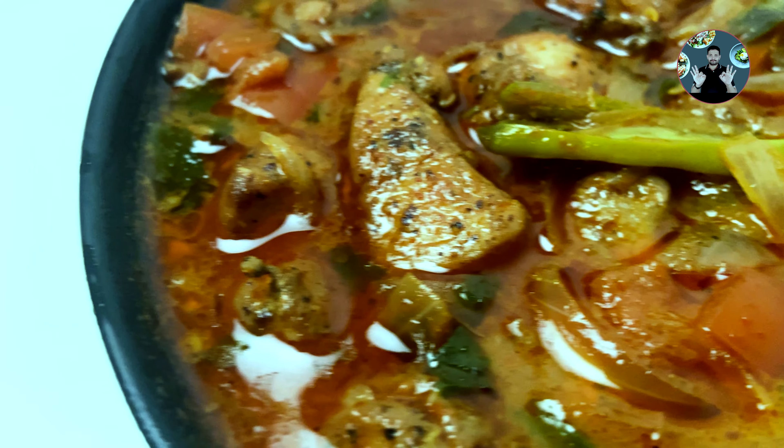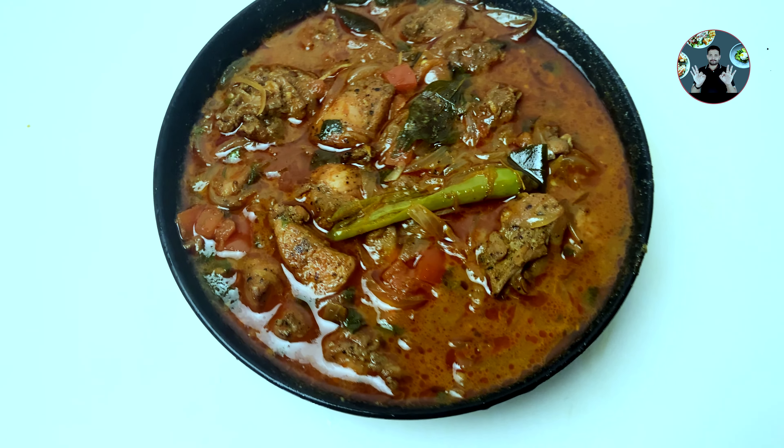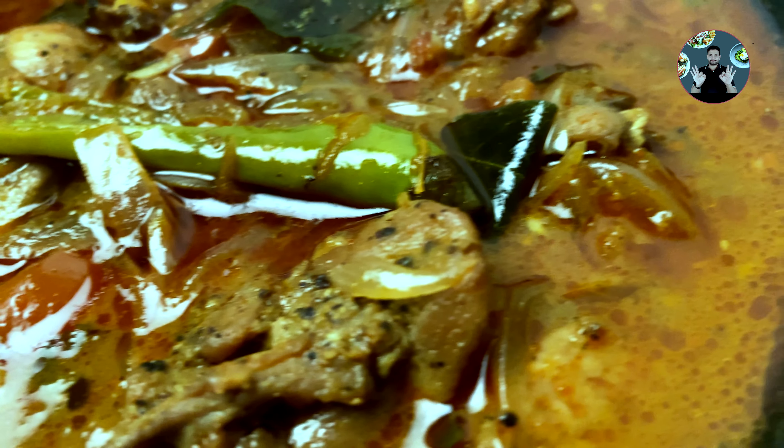Restaurant style chicken gravy curry. This chicken curry can be served along with any dishes. It's so delicious especially when served along with chapati or parotta. Let's move to the video.